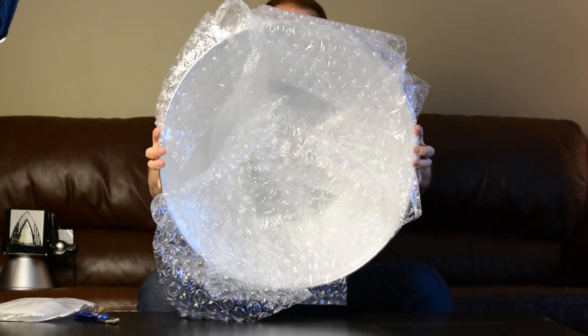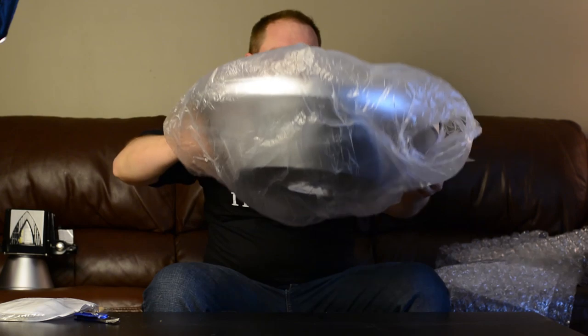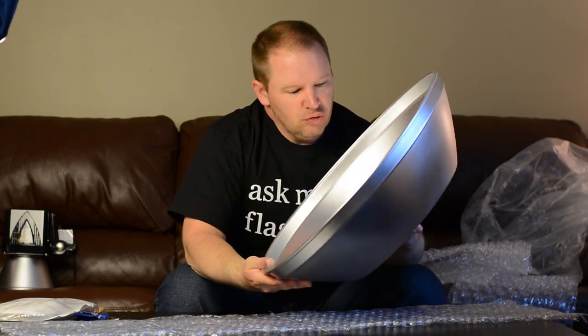Look how big this thing is folks — 22-inch beauty dish for the Alien Bees. If you haven't checked out my previous video on the Alien Bees, check it out. We have the B1600 and the B800, from Paul C. Buff, American-made flash studio lights — very good deal. I'm putting some bubble wrap down just to set on the coffee table so Mrs. Ballard doesn't get upset about scratching it. Look at that beautiful beauty dish, really nice finish to it.